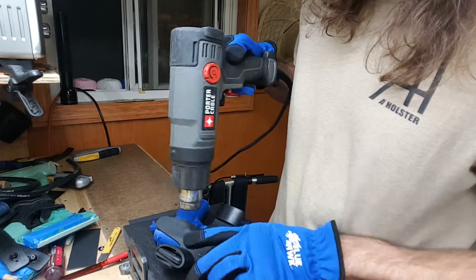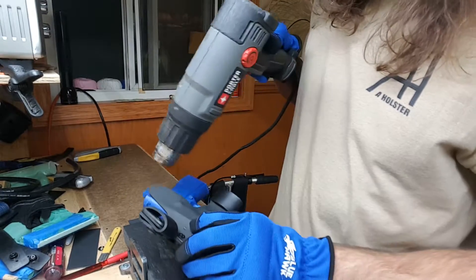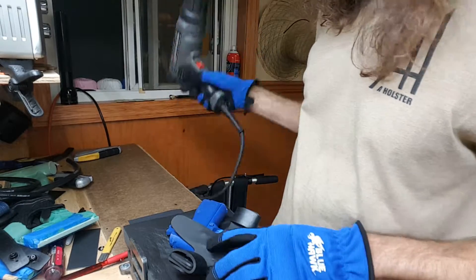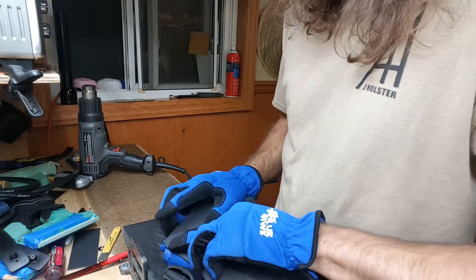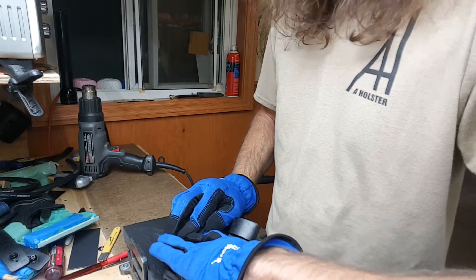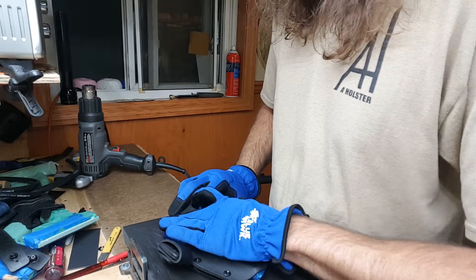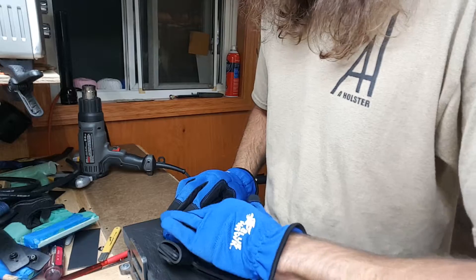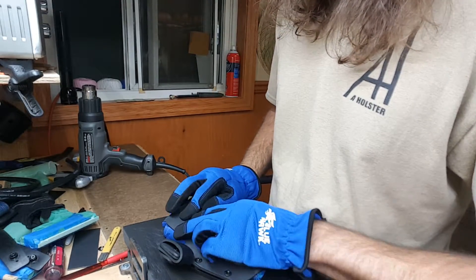Keep the gun at least an inch away if possible and direct the heat away from the holster. This is getting super pliable now - it'll stay pliable for about 10-15 seconds depending on the amount of heat you apply. I'm holding this down in the position I want it. This piece of kydex I put under it is giving me exactly the space I need.